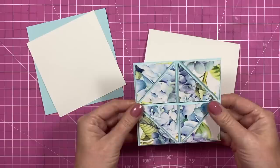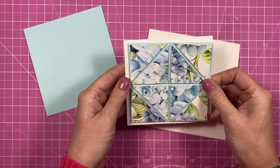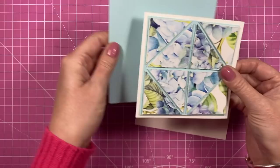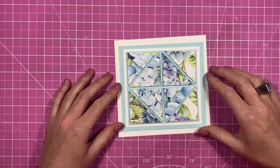Now I've stuck it down and trimmed around, so I've got something like this — a nice topper. I've got a piece of cardstock that's just a little bit bigger as the frame, and you'll see that's going to sit on there with a nice border. Then I've got a bigger piece in the same blue, and that all goes on the front of a top fold or side fold six by six card.